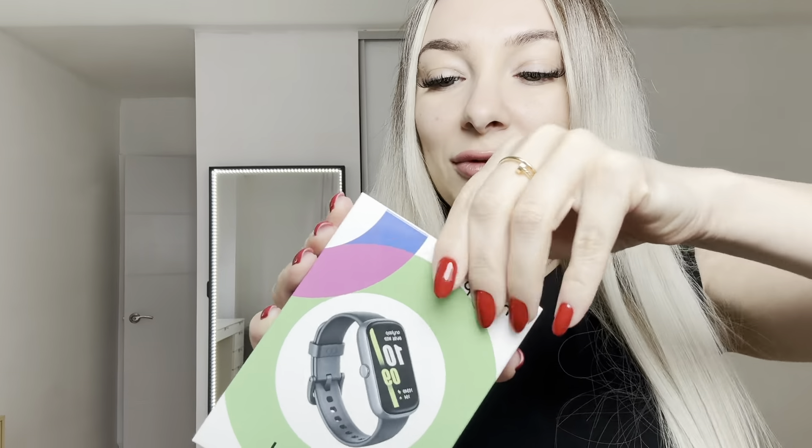First of all, I love this cute package. This will be a great idea as a present, of course. There you go — here's the watch.